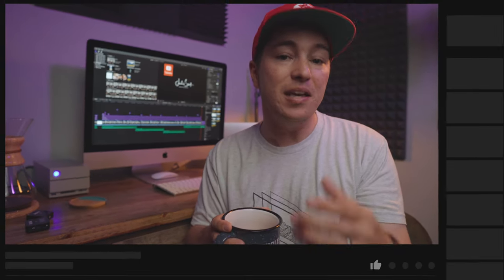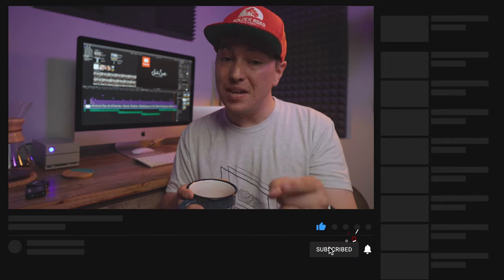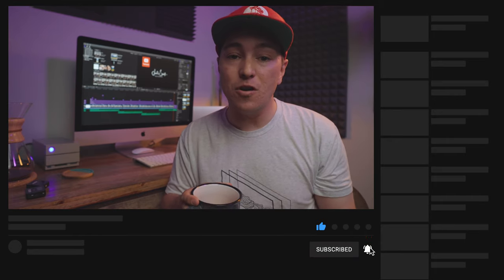Real quick before we get into the content of this video — if you haven't already subscribed and you want to learn more about what it takes to make YouTube videos, gear reviews, tips and tricks, tutorials, photography and filmmaking, and how to grow your brand on social media, make sure you subscribe and hit that bell to be notified for my next video. And if you find this video helpful, give it a thumbs up.